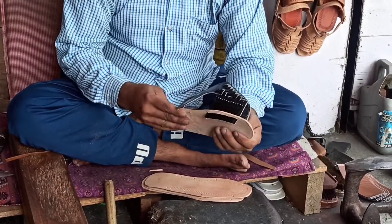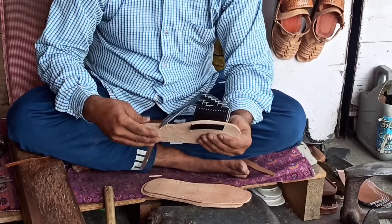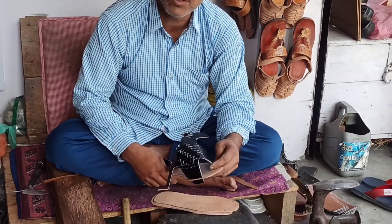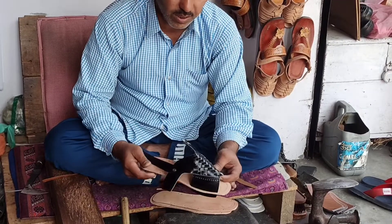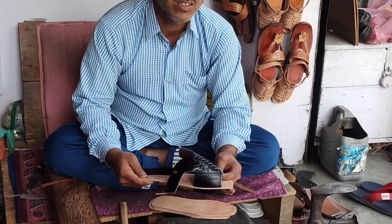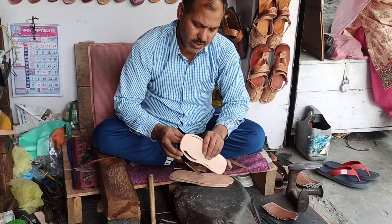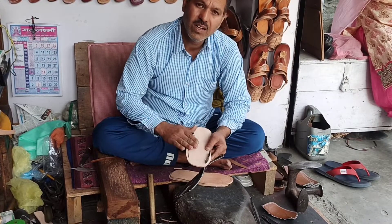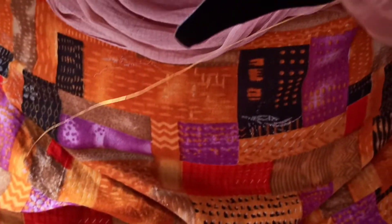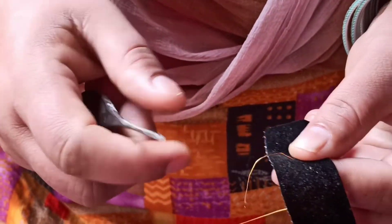In the technique of making the Chamba Chappal, firstly the leather is prepared by smoothening the surface — peeling off the rough material from the wrong side of the leather using a chisel on a stone platform. Patterns are then drawn on the leather sheets and cut using the cutting tool or chisel. After cutting different parts of the product, embroidery is done on the vamp of the footwear.